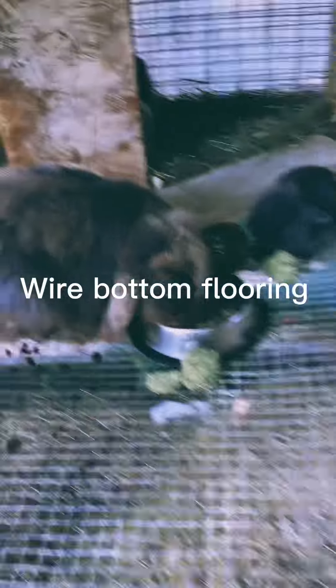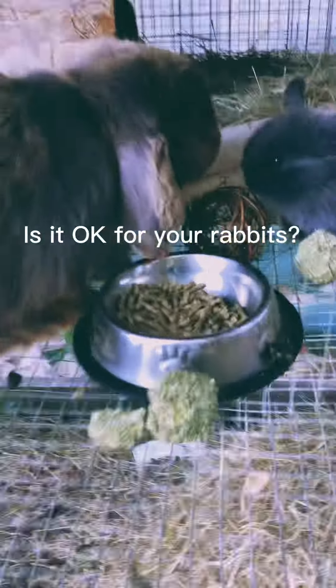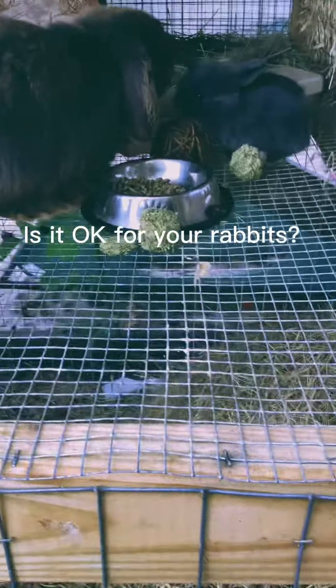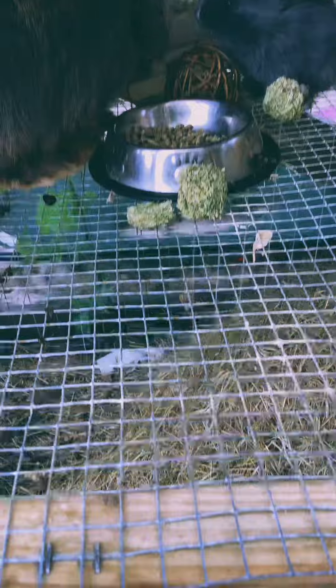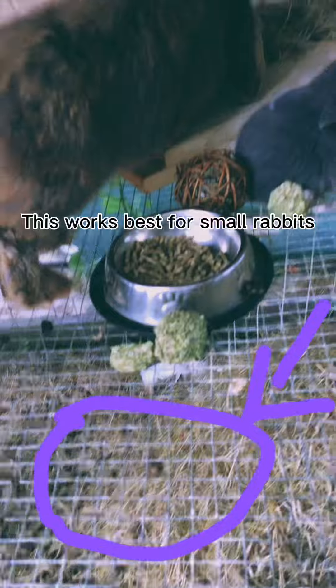Today we're going to be talking about wire bottom flooring. A lot of people have different opinions on this — most people say that it isn't good, and some people say that it is okay for your rabbit. But you just need to know what kind of wire bottom flooring you need to have.